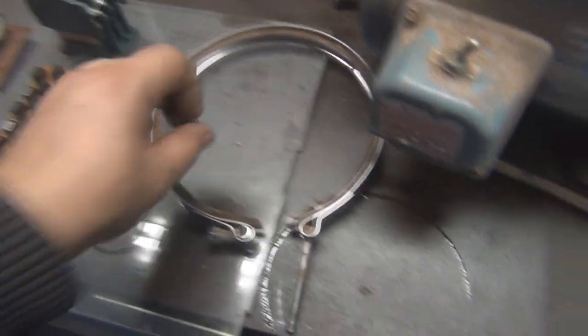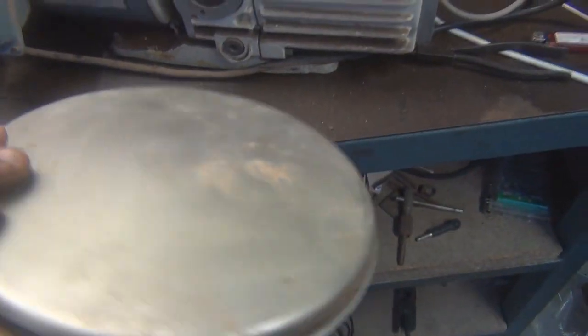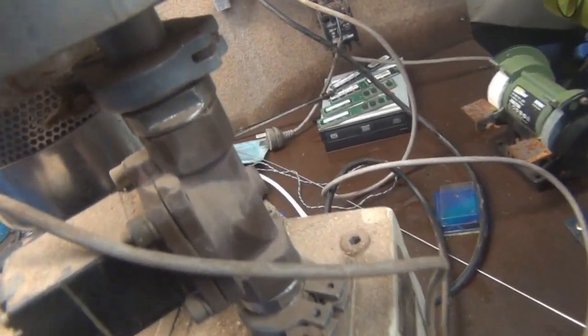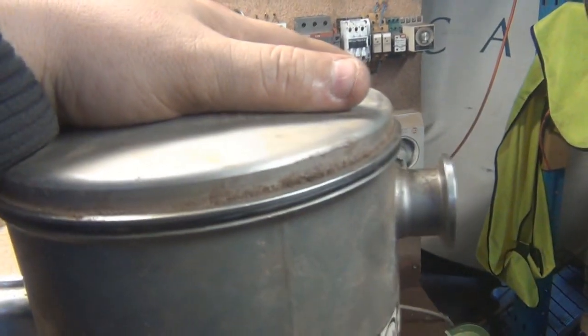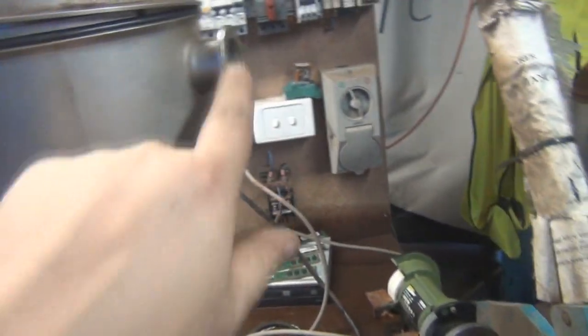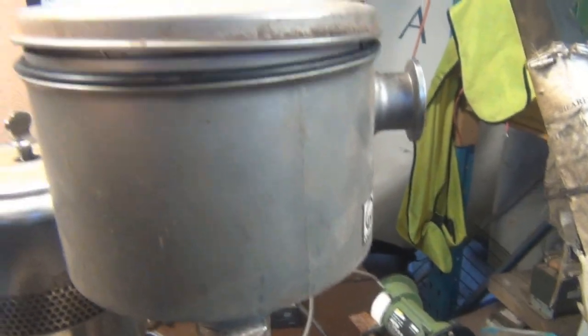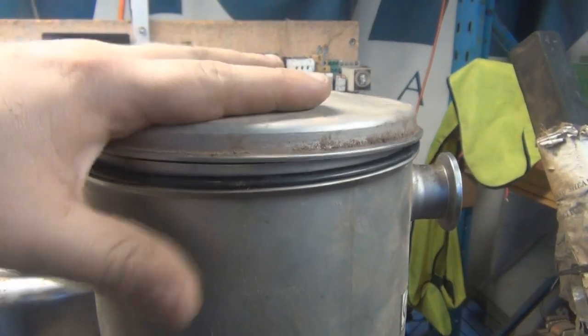There's our little piece — that sits on top and gets clamped down. It forces the air to come in the sides and then flow up over the sides of the little filter and then down through the filter, if that makes sense.